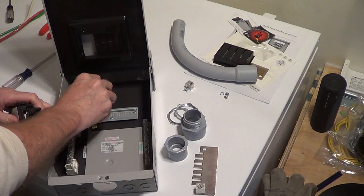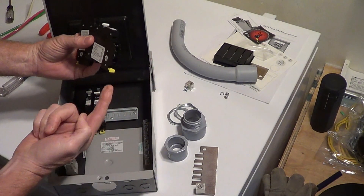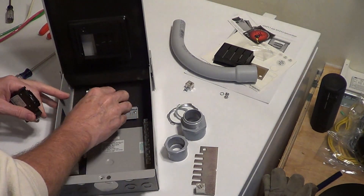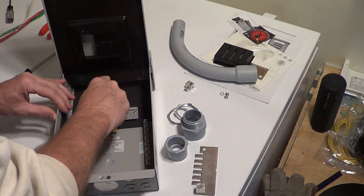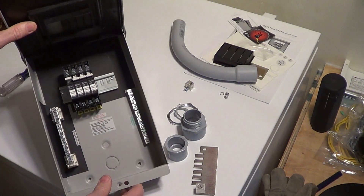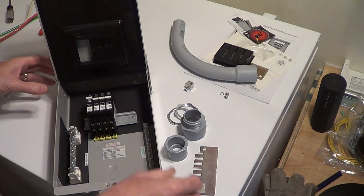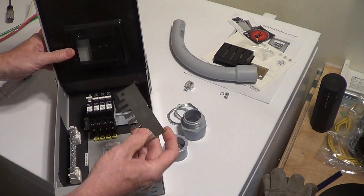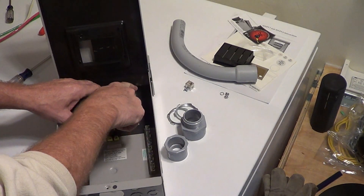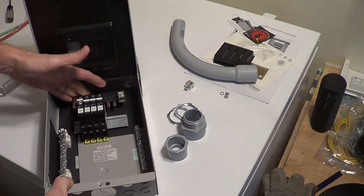These are basically on here — they just clip right on, and there's a little yellow tab that will lock it into place. These are 150 volt DC breakers. You can put six of them in here, or you can put three of the 300 volt breakers because they're doubles. And like I said, this goes in here like this, and that'll screw down in the terminals — there's your combined DC positive.